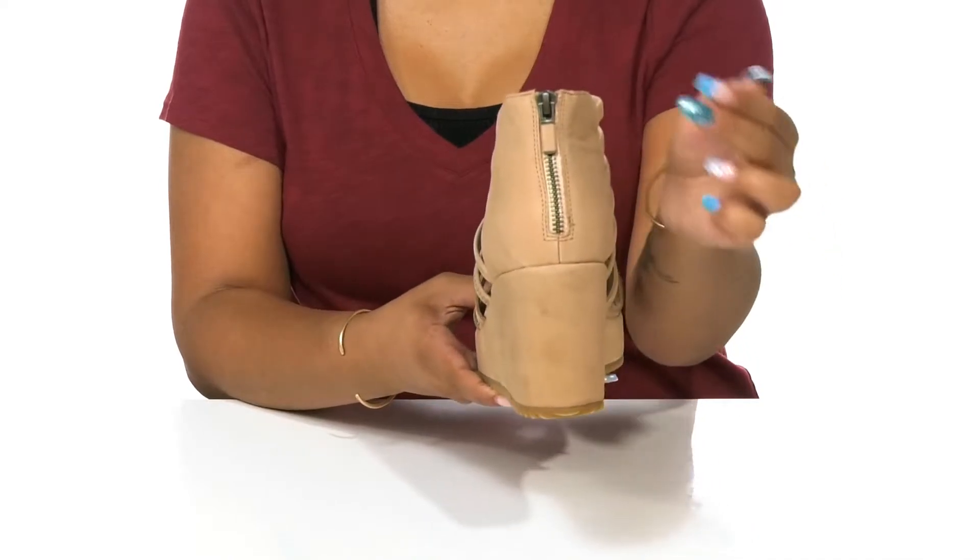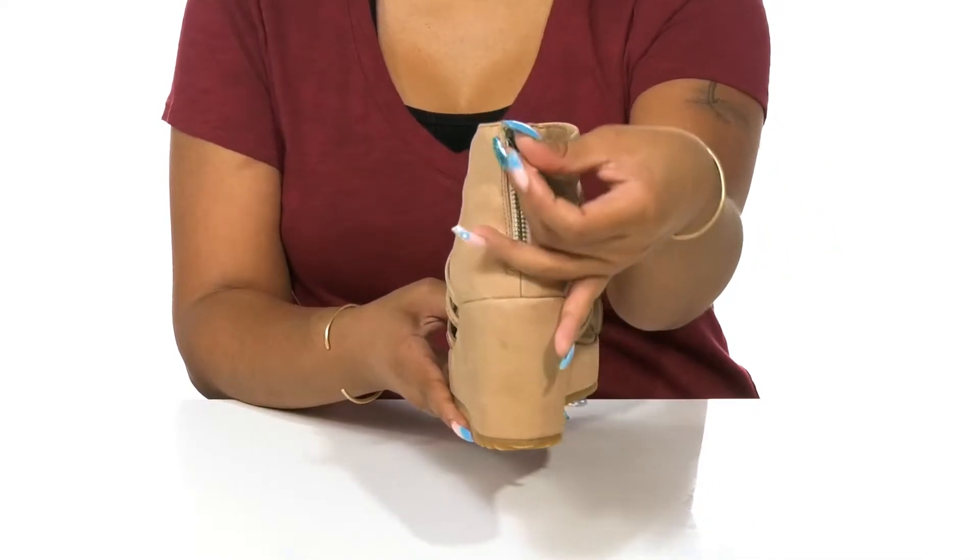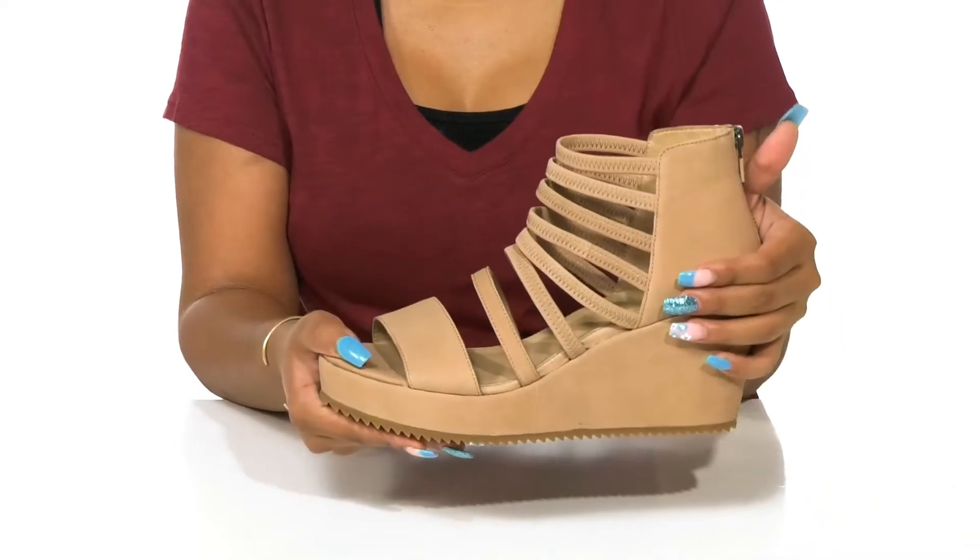You'll find that there's a zipper closure at the back of the foot that allows for a little bit of convenience and easy slip-on.